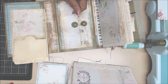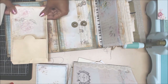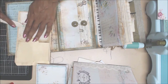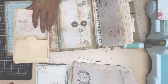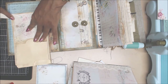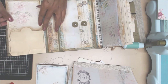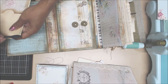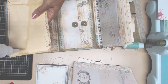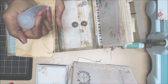I'm going to grab my bone folder and burnish this really good because it has a stitch - you want to make sure you burnish that really good. So that's going to go just like that. I am going to distress just a tad bit more. So that's going to go right there and I'm just going to go ahead and glue that down. I might just leave the top so that something else could be inserted in there, just as an extra little pocket.